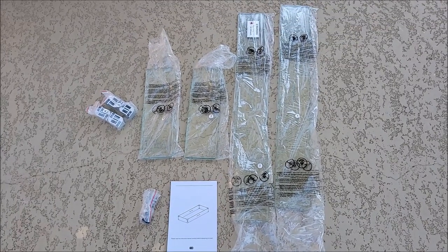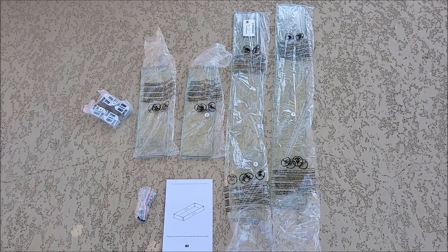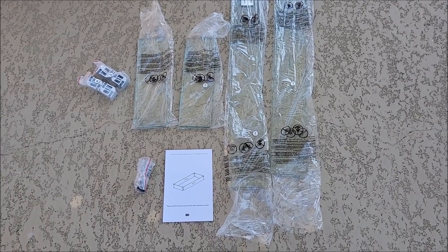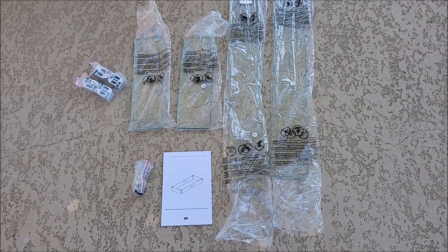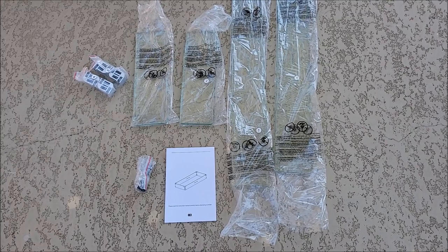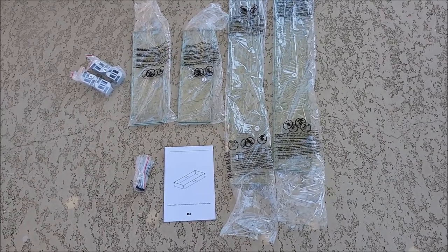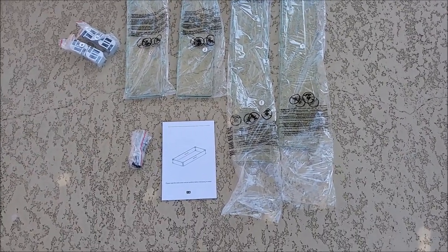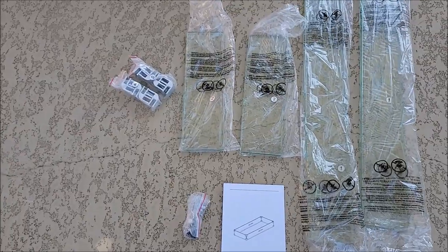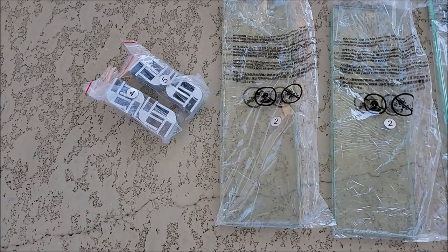When you open up the box you're going to get four pieces of glass — really nice thick pieces of glass. I did leave them in the plastic for two reasons: one, I didn't want to get them scratched up on the concrete, and two, they are numbered. Although there's just four pieces and you probably wouldn't get them confused, they are numbered to help you put this together because the manual shows you exactly how to do it using the numbers. There's also number four and five, which are the end pieces.